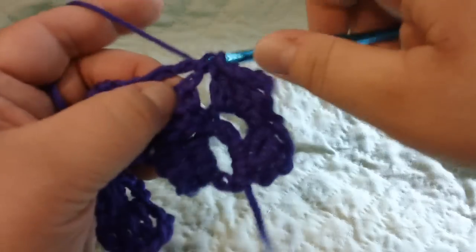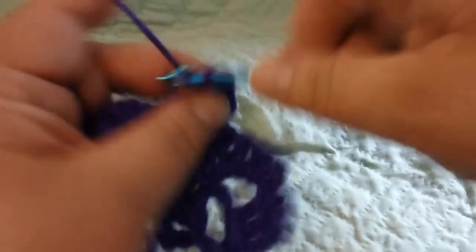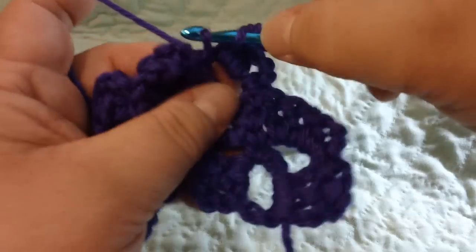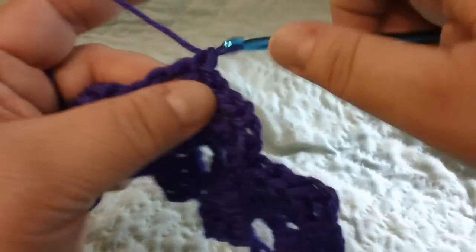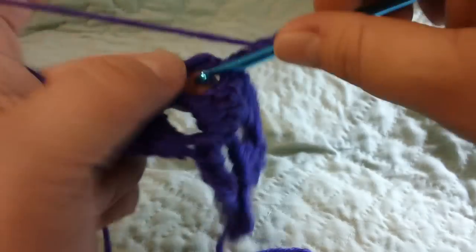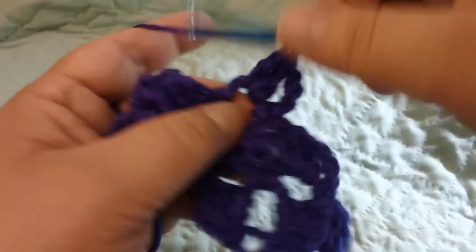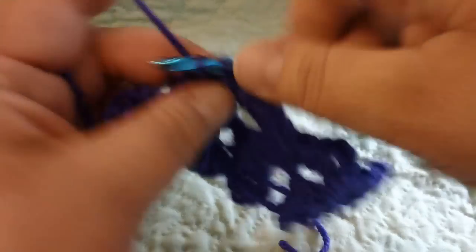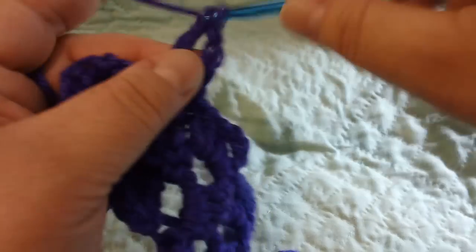Single crochet into the next loop, chain three. Single crochet into the next loop, chain three. And single crochet into that last loop, chain two three, three double crochets.